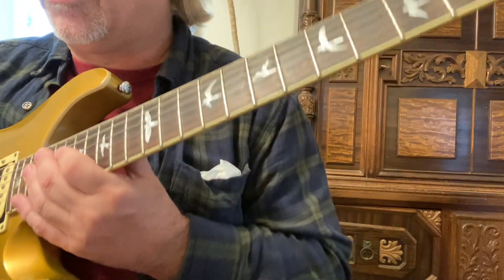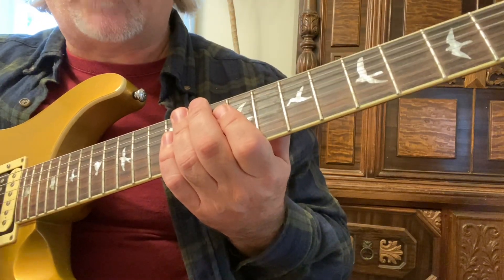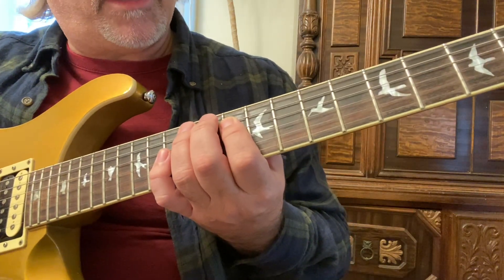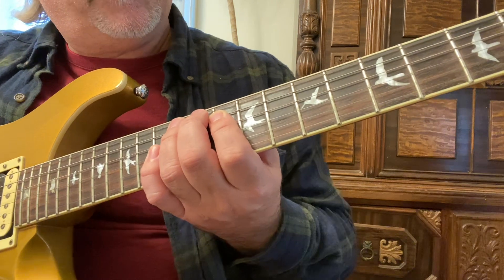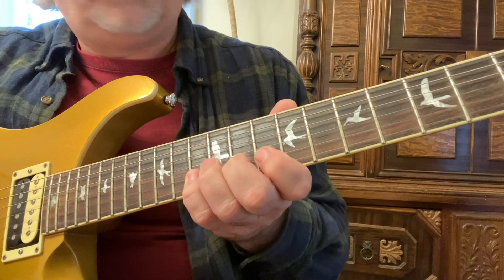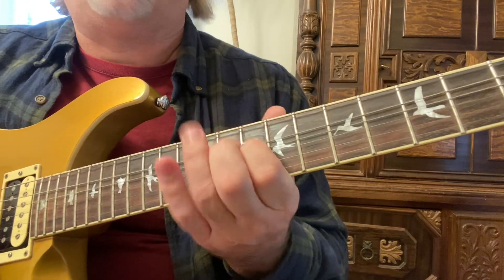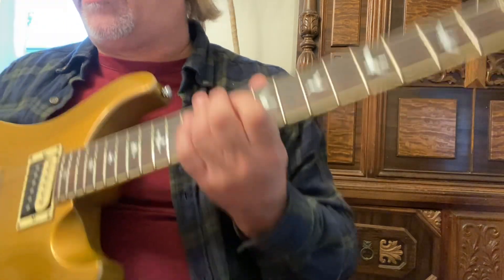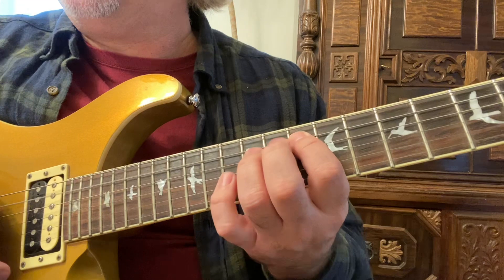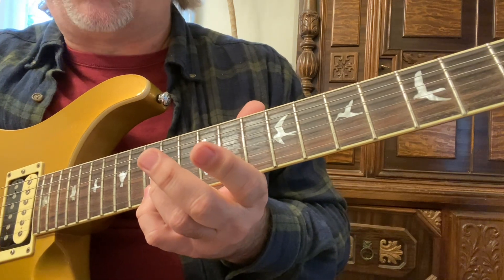In this guitar instruction video we're going to go over two important minor scales in G — the G natural minor scales. Here's the first one: it's an A form, we start on the fifth string, 10th fret, with our first finger.